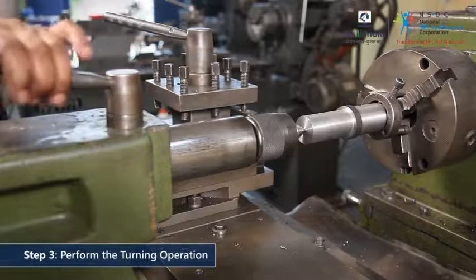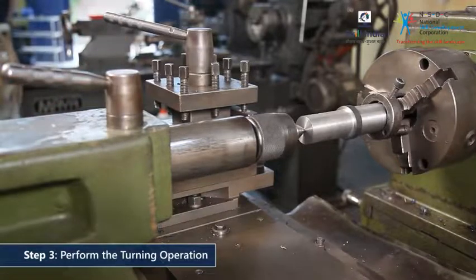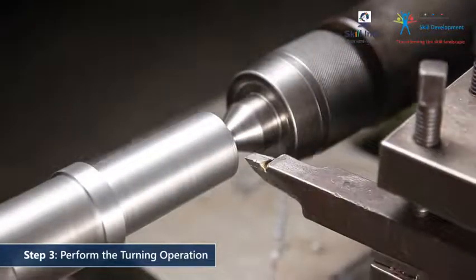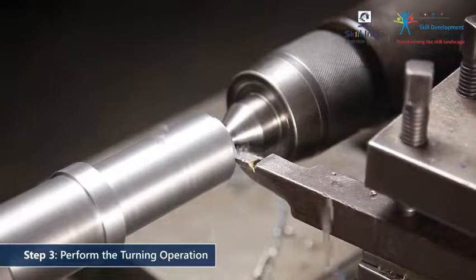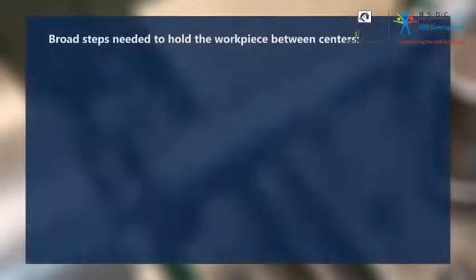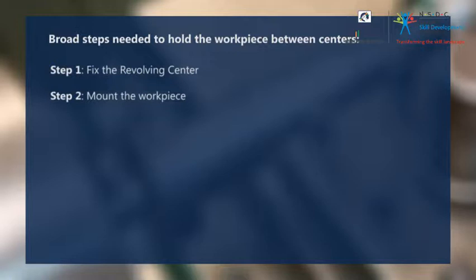Once the workpiece is held firmly, start the turning operation. Let's recapitulate the broad steps: Step 1 — fix the revolving center. Step 2 — mount the workpiece. Step 3 — perform the turning operation.